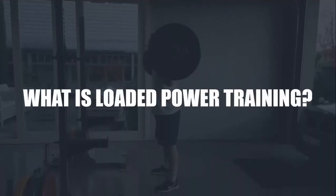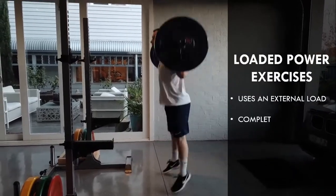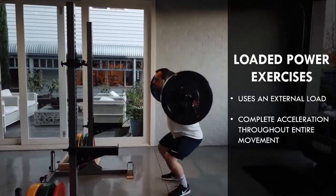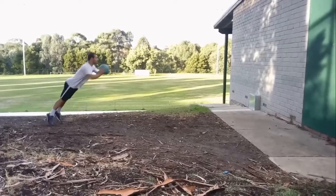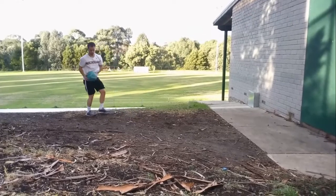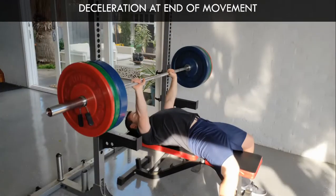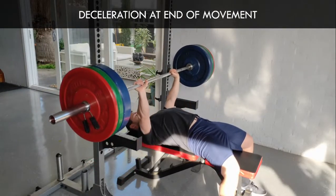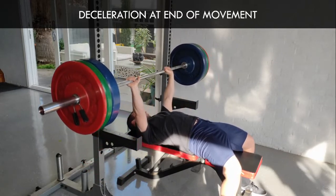Let's first establish what we mean by loaded power training. Loaded power training refers to exercises using an external load where the goal is to fully accelerate through a range of motion. These are ballistic exercises, meaning that there is no deceleration phase. Exercises such as various jumps and throws fall into this category since there is complete acceleration throughout the entire movement — the only thing causing us to decelerate is gravity. Whereas classic strength exercises like a squat or bench press are not considered power exercises, since the movement inevitably must decelerate and come to a complete stop.